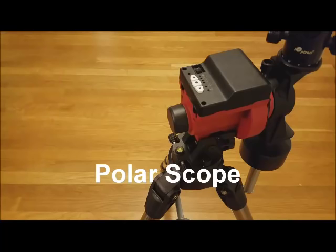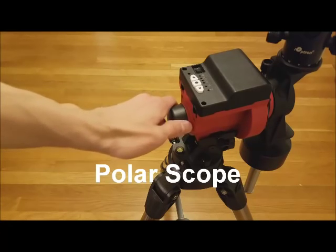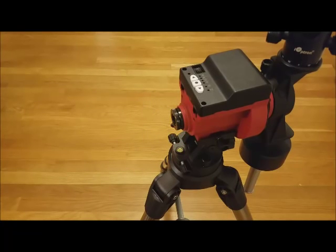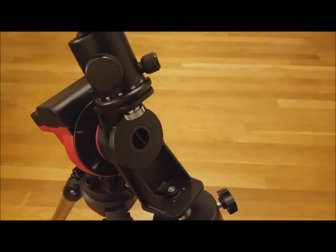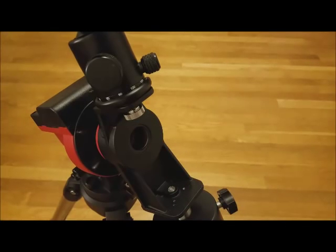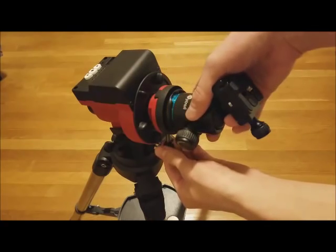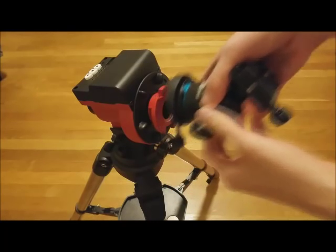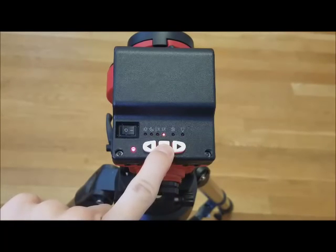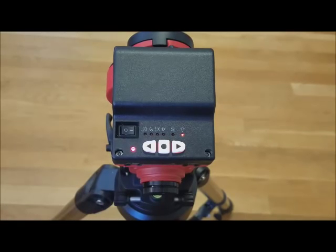Up next is the mount's polar scope. The polar scope is integrated in the center of the SkyGuider. Remove this cap to access the eyepiece, which is used to focus the polar scope. On the double mounting bracket, remove this cap in the center to uncover the front of the polar scope. If you are using the single mounting block, you will need to remove it to uncover the polar scope. To illuminate the polar scope, press and hold the center button on the SkyGuider twice in a row. The arrow buttons can then be used to adjust the illumination.